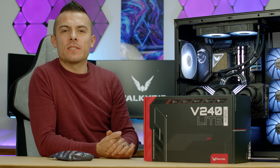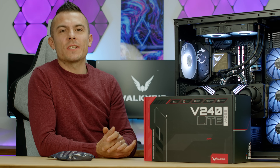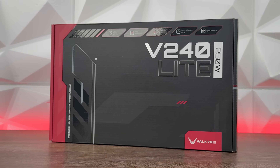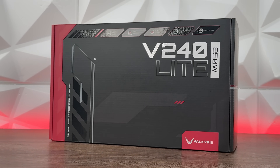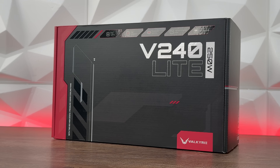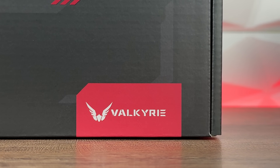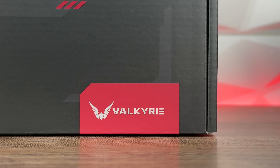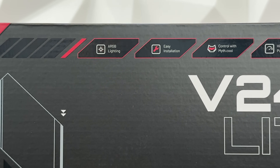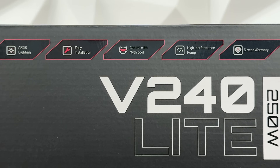Continuing with the AIO reviews from Valkyrie, today we're taking one of the two 240 AIOs I promised to review. This is the Valkyrie V240 Light, which can cool up to 250 watts TDP. I'm not quite sure if golden samples exist, but this one outperformed literally everything, and we're going to go in depth to check out what it's all about.